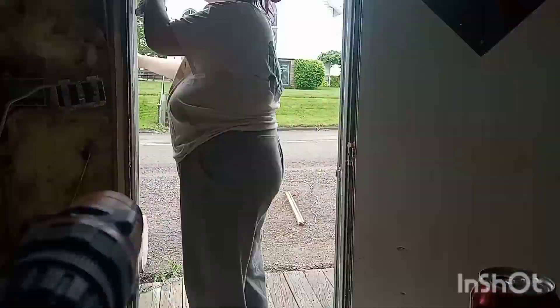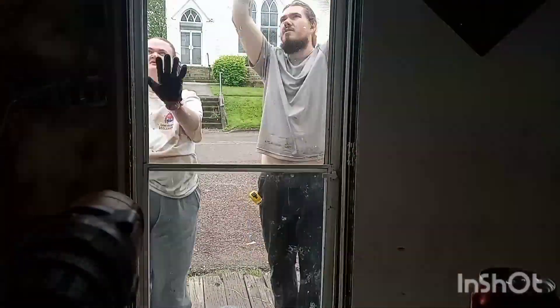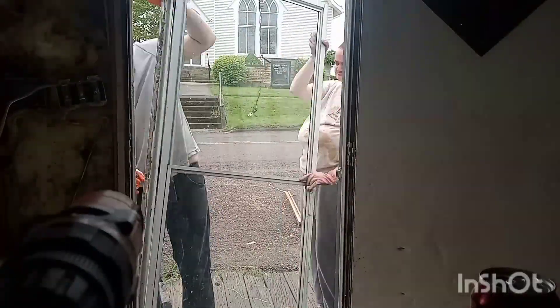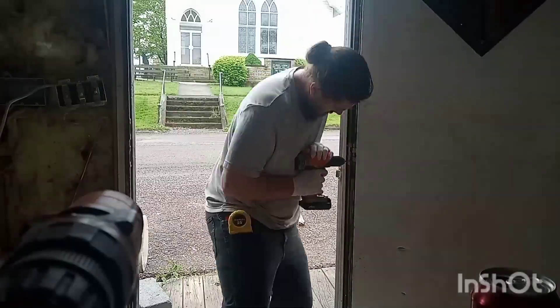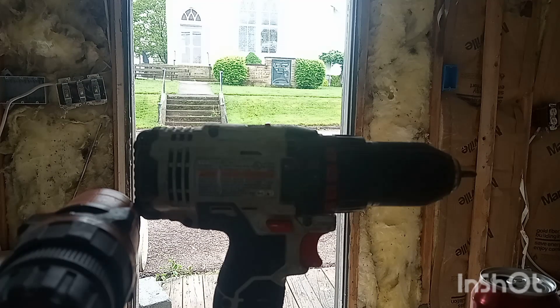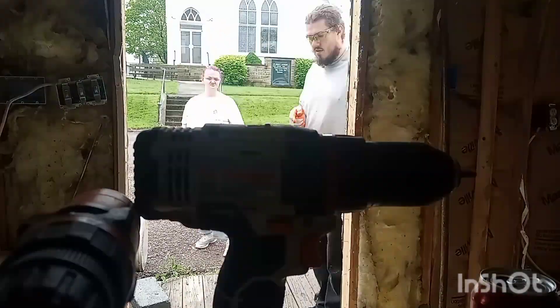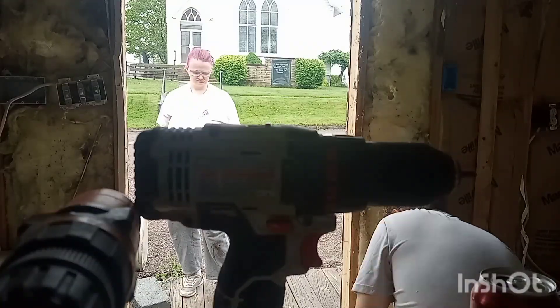Now that the doors are up, here we just did the fun part — the demolition. We pulled off the screen door and we pulled off the main door and we ripped off the sides. I do apologize for my husband sticking the drill right in the way. You'll see me in the background as well sweeping and cleaning up the driveway.